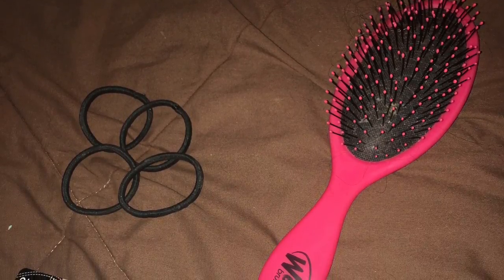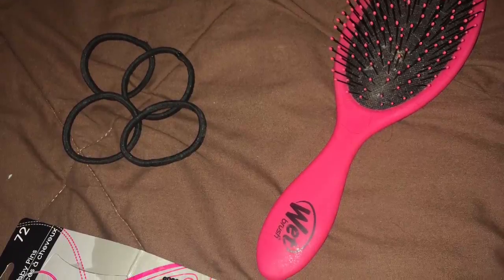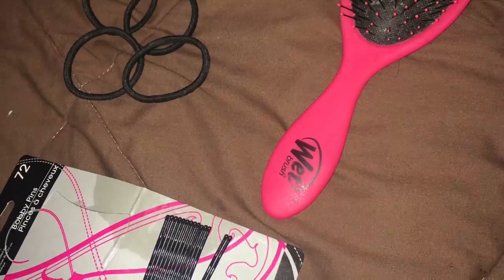What you will need: four hair ties of any size, one hairbrush, and some bobby pins. The amount of bobby pins depends on the thickness or thinness of your hair.